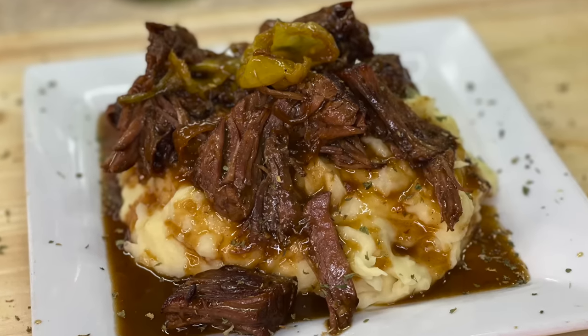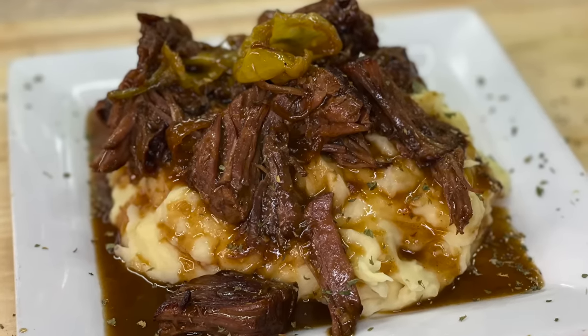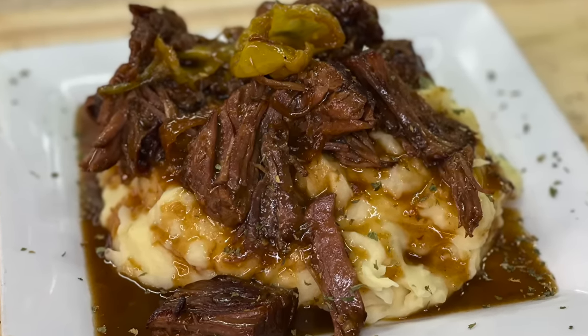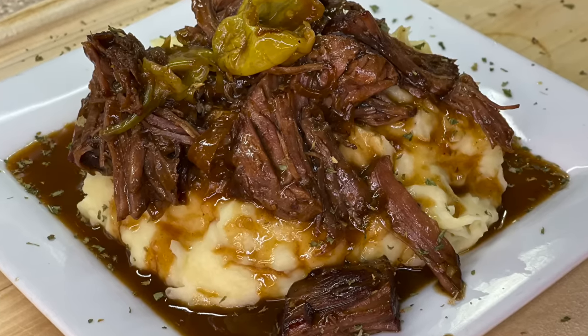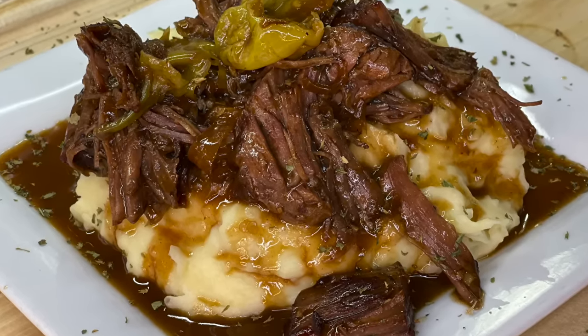Hey guys, welcome back to Cooking with Tammy. Today I'm going to show you how I make my delicious Mississippi style pot roast. When I tell you it's absolutely delicious — it's definitely holiday worthy as well. With all of that being said, let's introduce these ingredients and get to cooking.